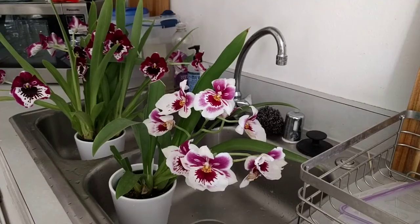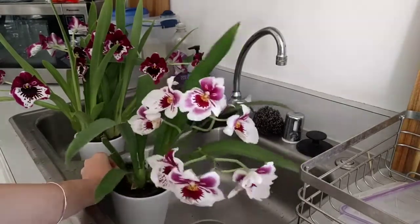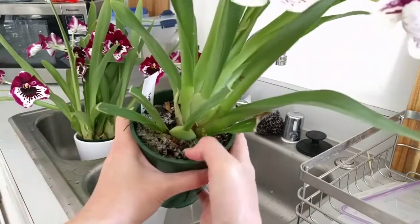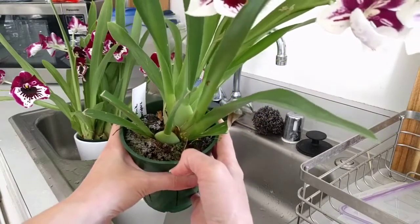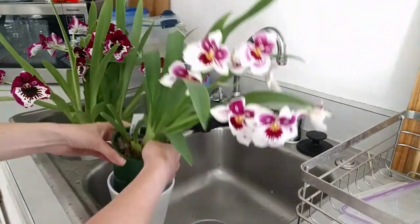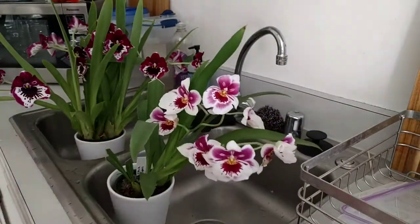So I wanted to show you something that I found out in trying to water with rainwater and distilled water. It seems that when I do that, the pH of the water drops really drastically, and that's due to whatever this substance is that it's potted in. Someone on my channel said it was a compost and perlite based mix. It holds water really well and they seem to really like it, but it also drops the pH of distilled water really drastically.